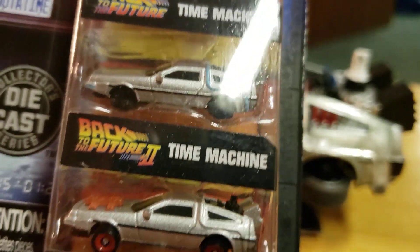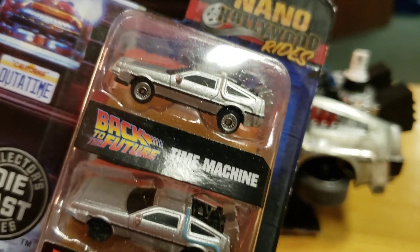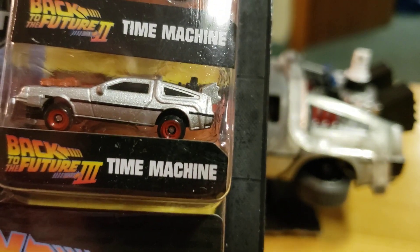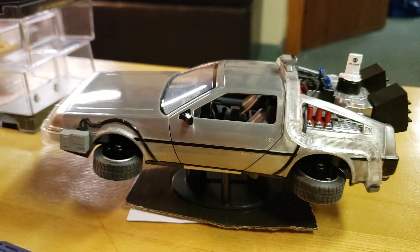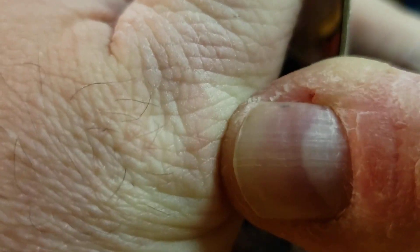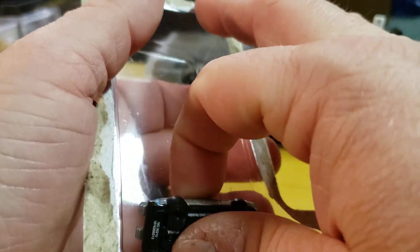Jada number two is the Nano rides. You've got the time machine — and guess what, this is very heavy. It feels heavier than a regular Hot Wheels car. Let's open these; I haven't bought any of these Nano rides yet. They put out a bunch of different series. Those are heavy — wow.